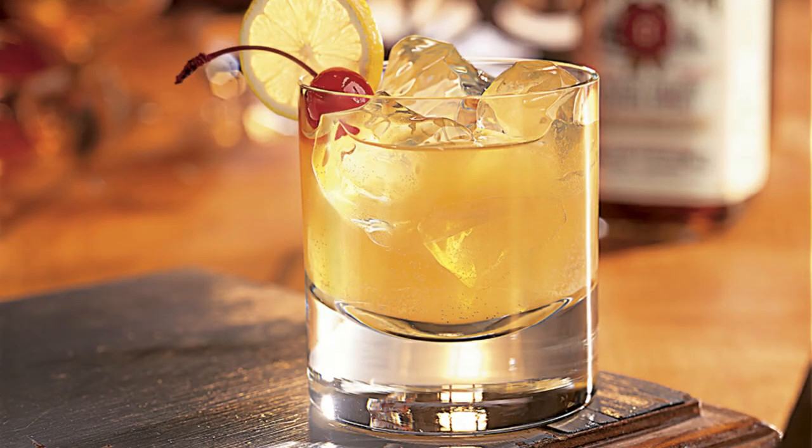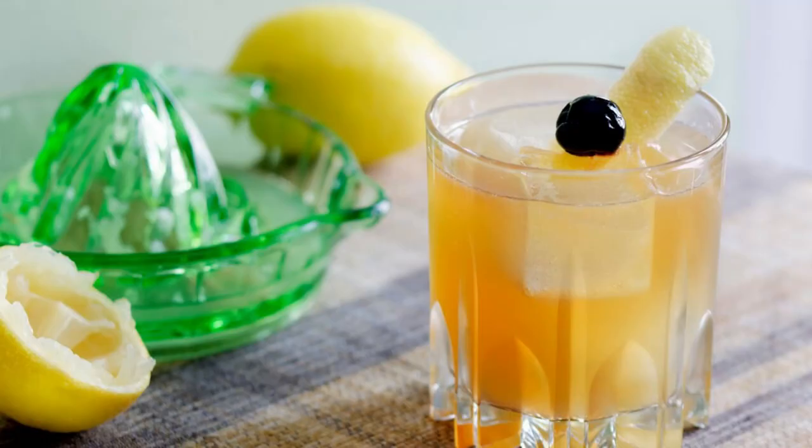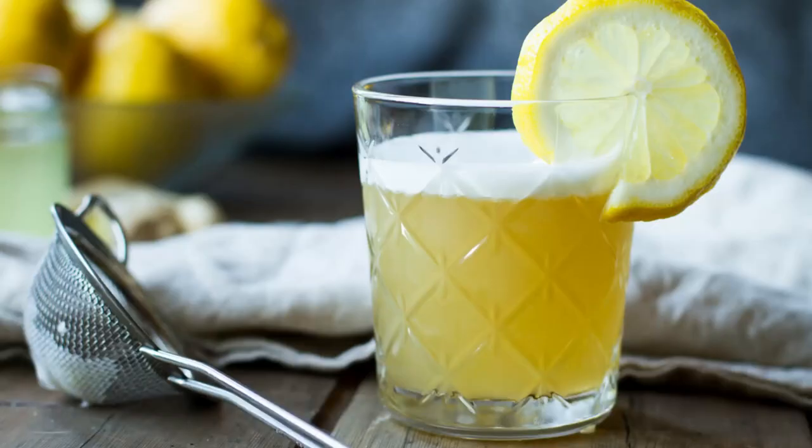Today we're gonna be mixing this up and making a whiskey sour. I'll take you guys through the process — there are many different ways to make a whiskey sour, but I'm gonna show you the basic simple ingredients. It may run you maybe ten to fifteen dollars at the grocery store, not counting the alcohol.